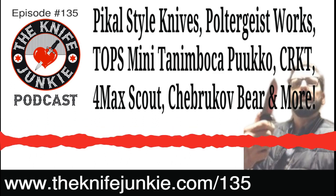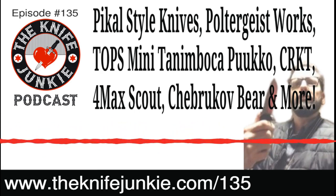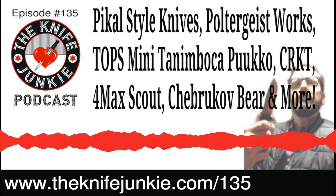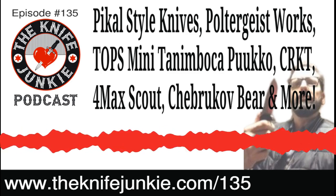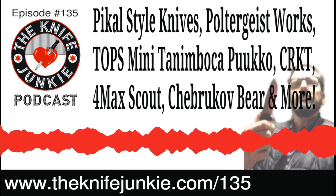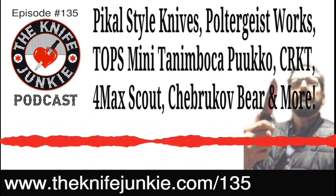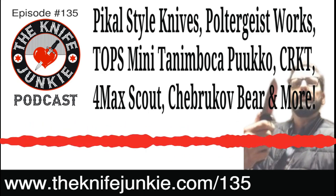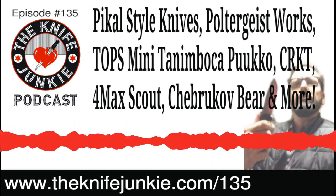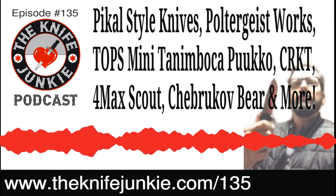There was a barefoot survival guy on a History Channel show — an aboriginal survival dude — who walked around with a little neck knife in the regular sheath orientation, just hanging around his neck. To me, the more unobtrusive neck knives the better. I carry a neck knife frequently — that little Bastinelli Diagnostic, teeny tiny, you don't even know it's there. But a big leather sheath is going to print, you're going to feel it, it's going to swing around.